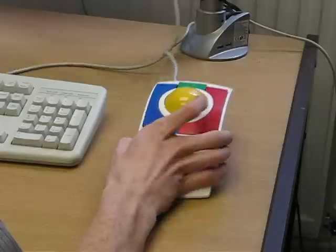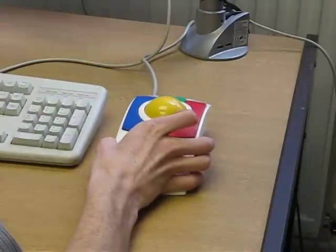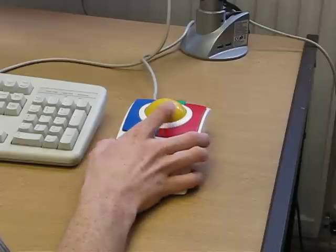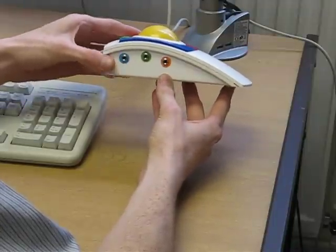In addition, we have the green button which is a click-drag button. As you can see, the roller ball is quite large — it's about two inches in diameter. On the side we have three sockets which are for switches.